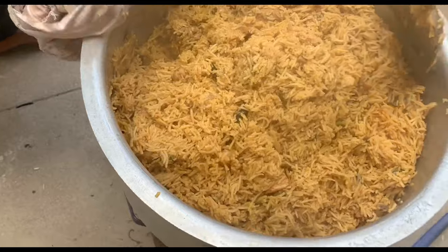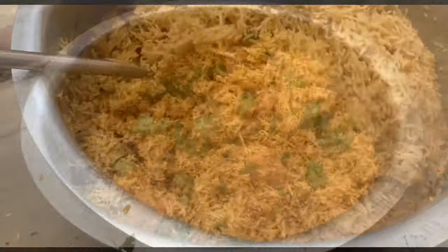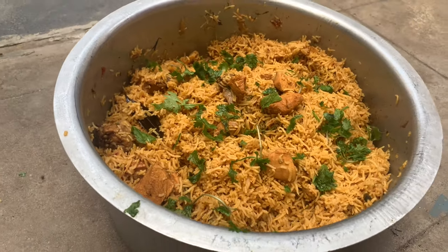If you try the recipe, please share it in the comment section. Like, share, and subscribe to the channel. Bye friends!